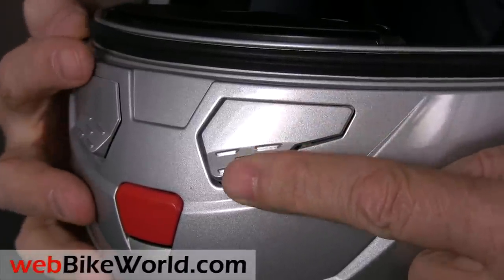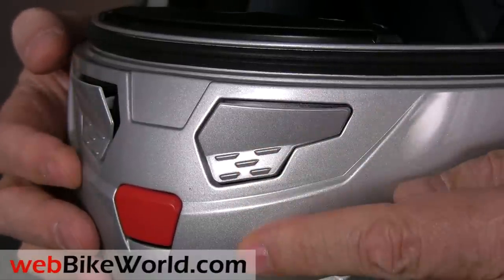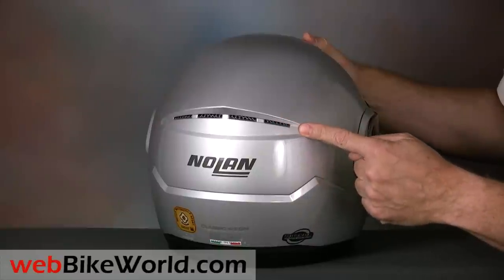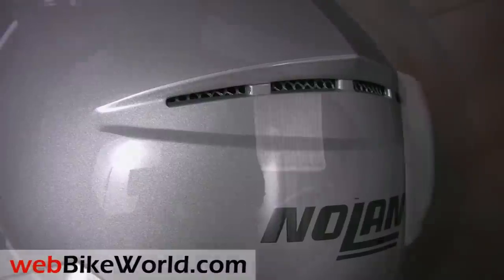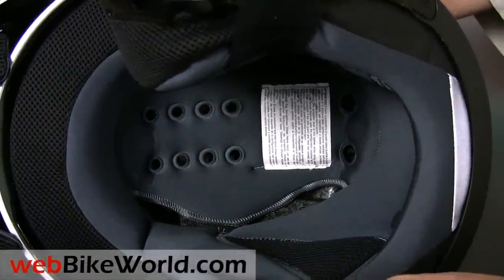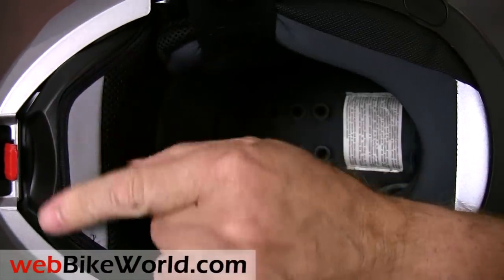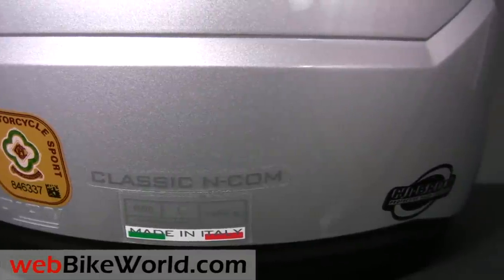More on ventilation and other details in the full webbikeworld.com review. The N90 also has a rear exhaust vent, a feature which not all manufacturers include in their flip-ups for some reason. The liner is comfortable and it has a chin curtain with a reflective strip. There's another reflective strip at the back of the liner. This European N90 meets ECE 2205 safety standards, and it's also ACU Gold Star approved.